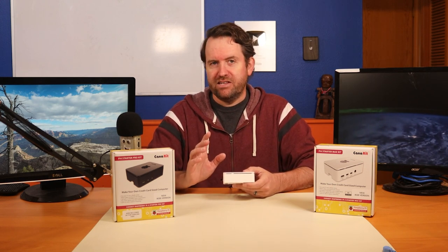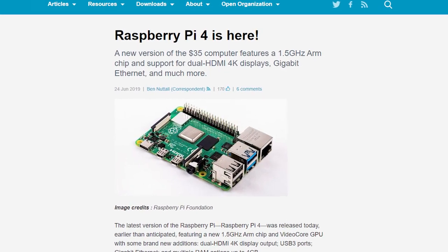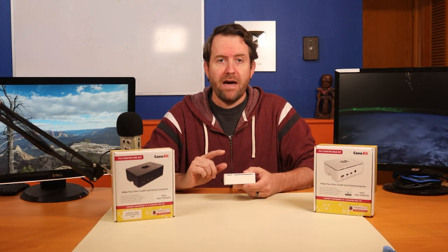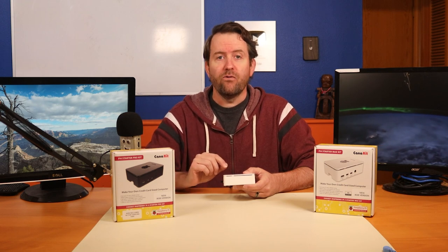A small bit of history. About a year ago, the Raspberry Pi 4 was initially released. At launch, they had three different variants — they all had the same hardware except for the amount of RAM, which you could get in 1 gigabyte, 2 gigabyte, or 4 gigabytes.